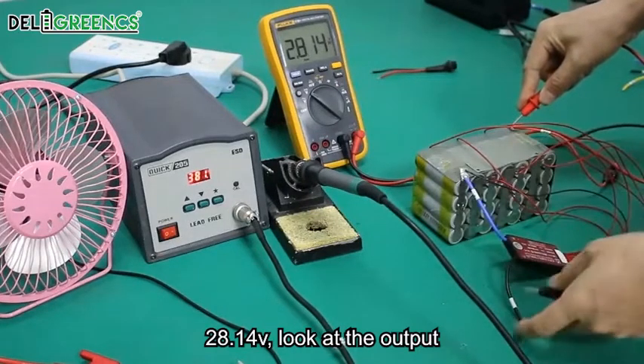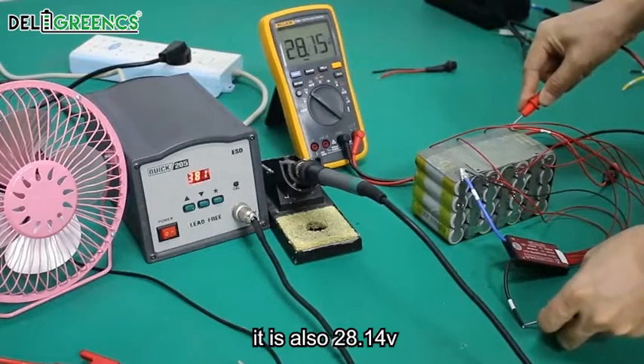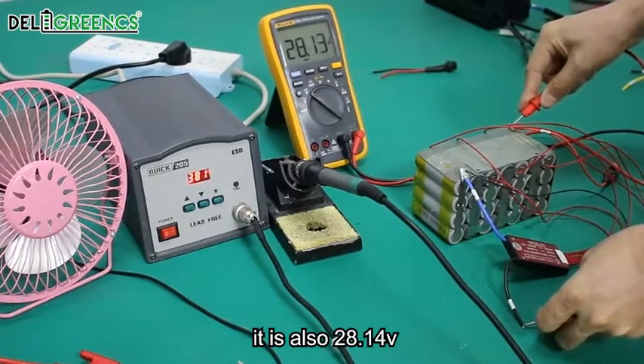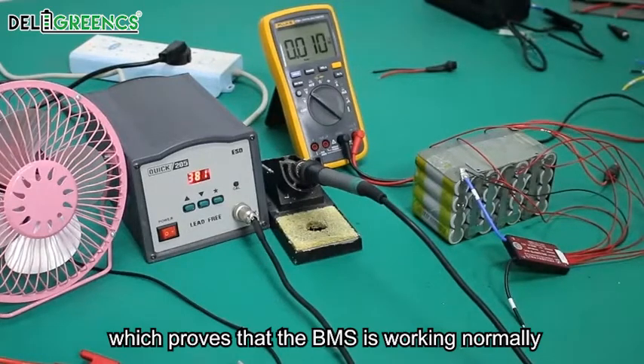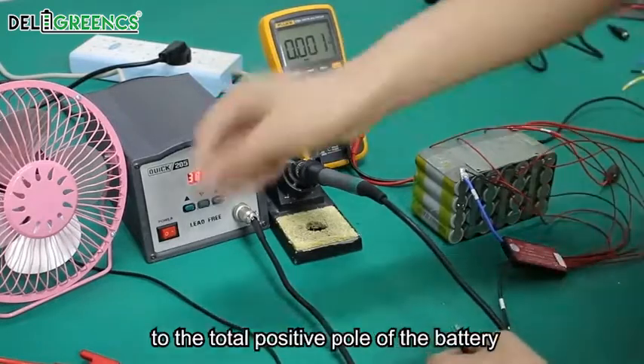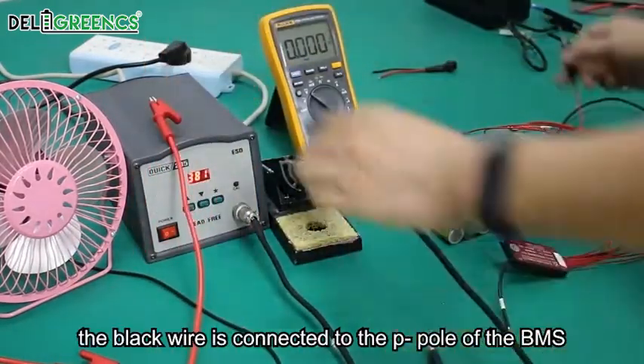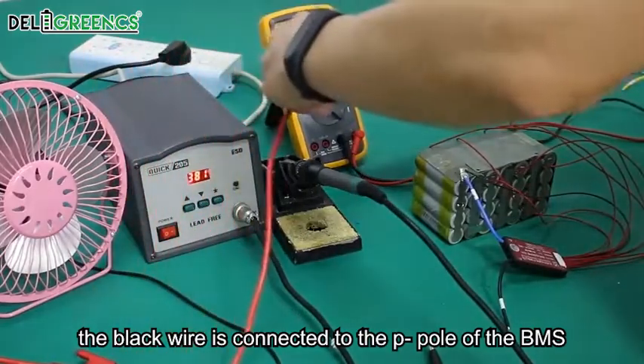The battery voltage reads 28.41 volts. Looking at the output, it is also 28.14 volts, which proves that the BMS is working normally. We start wiring now. The discharge wire is connected to the total positive pole of the battery, and the black wire is connected to the P-minus port of the BMS.